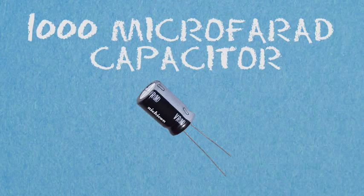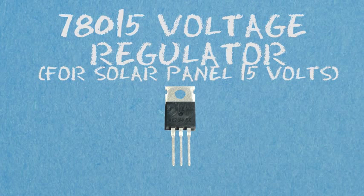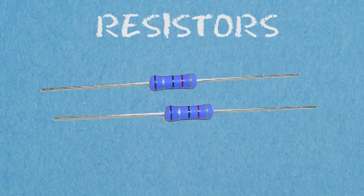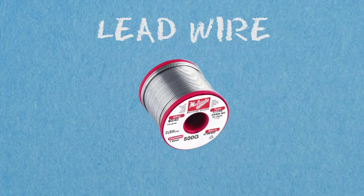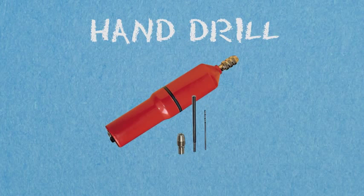Here are the materials you'll need: the PCB, a 1000 microfarad capacitor, 1N4001 diodes, a 78015 regulator for the solar panel at 15 volts, a 7805 voltage regulator for the phone charger, a couple of resistors, ferric chloride to remove the unwanted copper, alcohol to remove the marker, 60% nickel 40% lead wire, multiple colored wires, a hand drill, and a soldering iron.